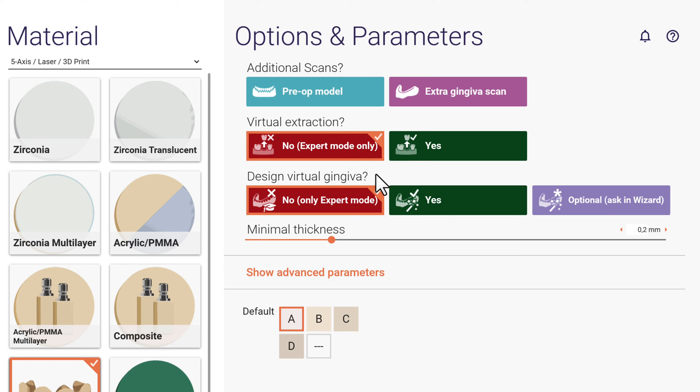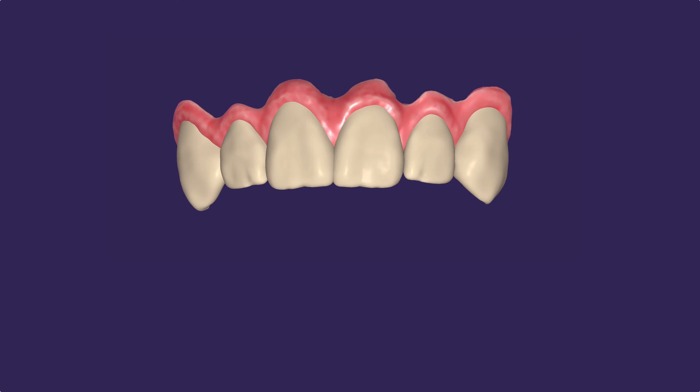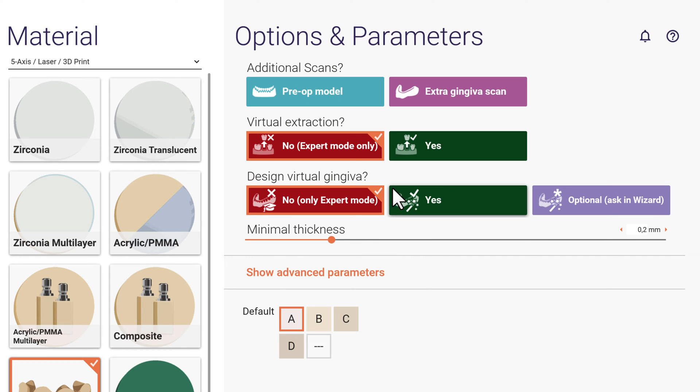Virtual gingiva — especially if several teeth have been extracted, a virtual gingiva may be necessary to replace the lost tissue as well. If you know already that you want to do it, you can pre-select yes, so it will be part of the step-by-step routine. Both options will be explained in detail in separate video tutorials.